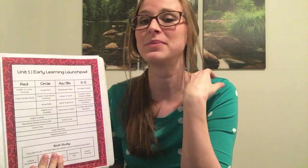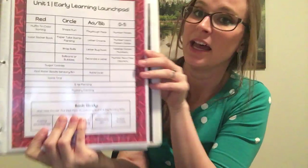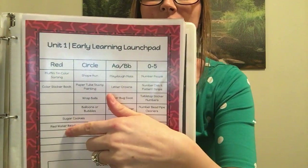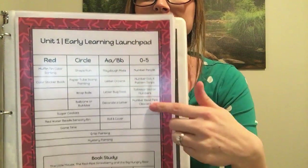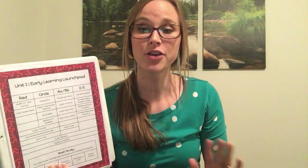This is just some fun ideas to engage you and your child in learning. The overview of the unit tells you what activities cover red, circle, letters, and numbers. Down at the bottom it will be either a book study, a nursery rhyme study, or a song study so you can dig in a little bit deeper into those.